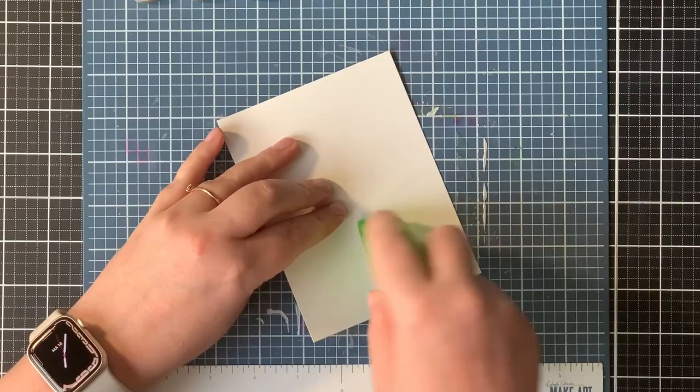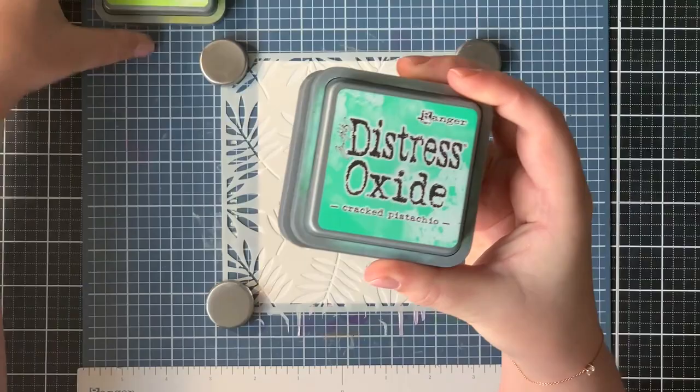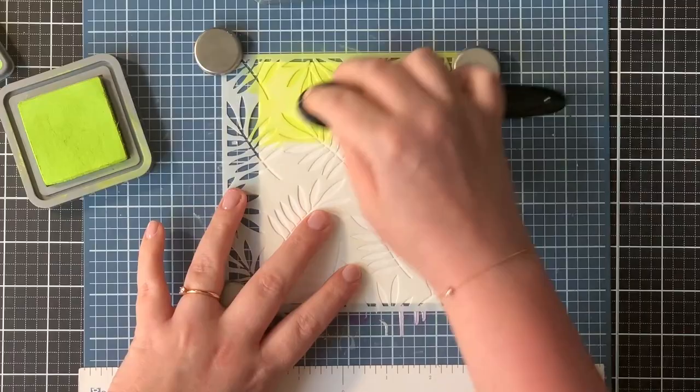I just temporarily adhered it to my station so I could do some stenciling and ink blending. I just placed my stencil on top of that panel with some magnets. The colors I used are Twisted Citron, Cracked Pistachio, and Lucky Clover, so it will be a green monochromatic card. I always start with my lightest color and then blend to the medium and then to the darkest color. However, I wanted my darkest color to be in the middle of my card, so that's the Lucky Clover.